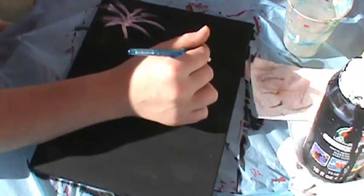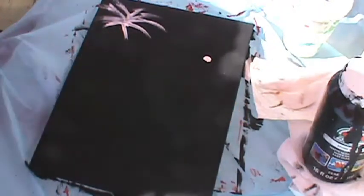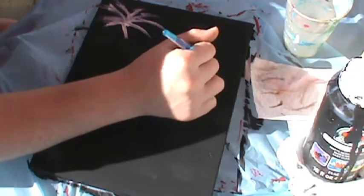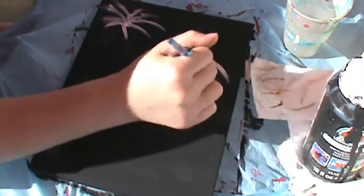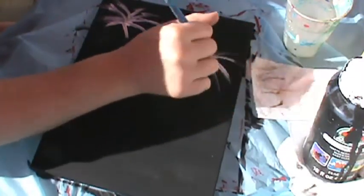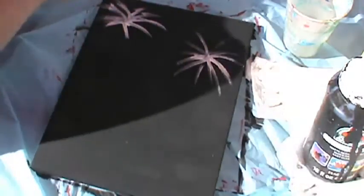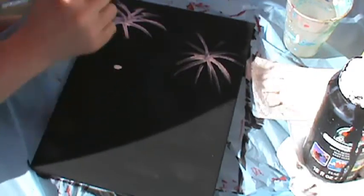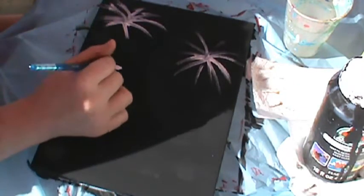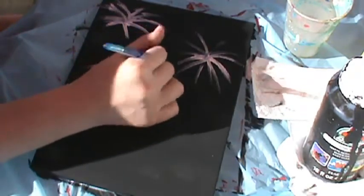Take a different spot — I'm not going to go all the way, just about right here — and I'm going to try to make a reflection of it. This is what fireworks look like to me. If you want to do the strings or stripes differently, go for it — it's your painting, do it however you want.